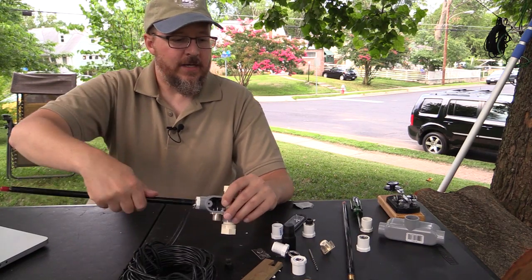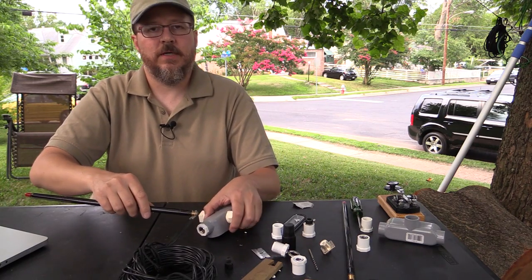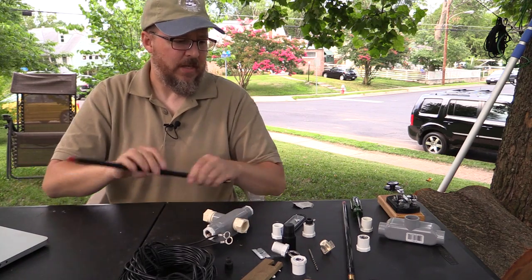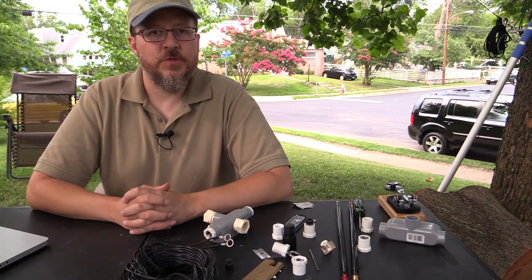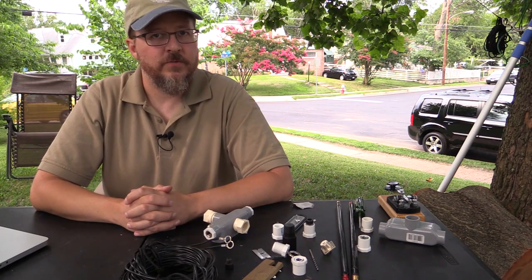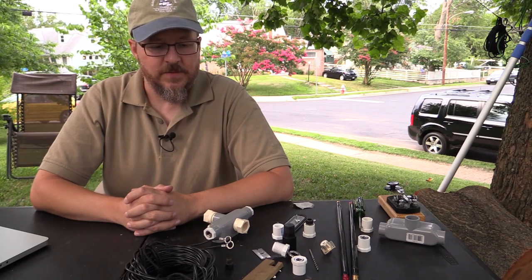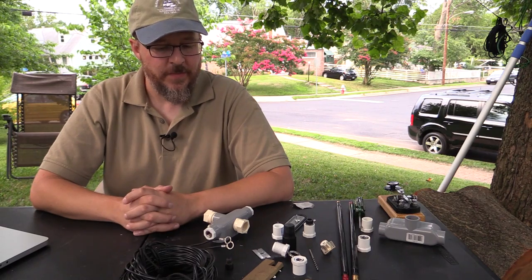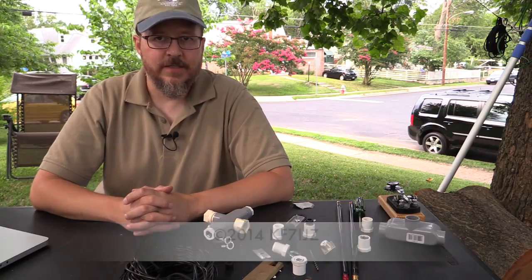So with that, I hope that was useful. If you have any questions, please send in any questions or comments. And as always, if you like these videos, please subscribe down at the bottom there. We're going to be making more of these over the summer, and hopefully give some more on antennas, batteries, and the like. So thank you for your time. This is Ed again, W4EDF.